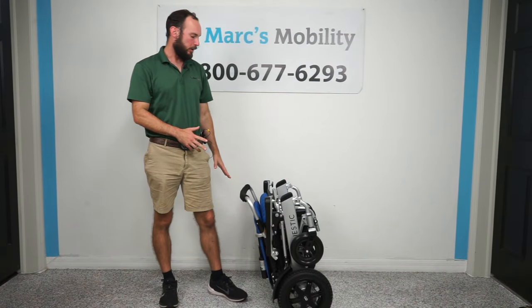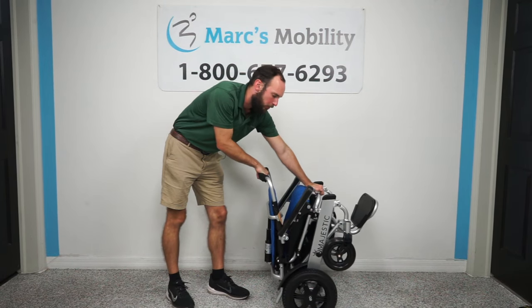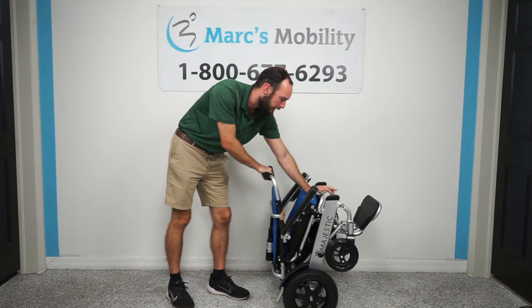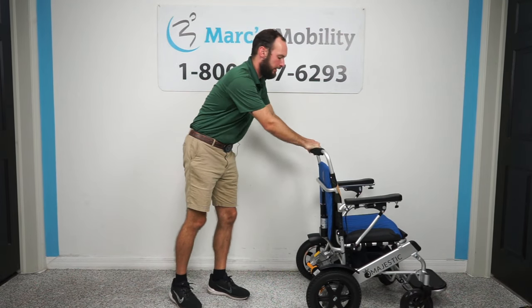Here is the unit out of the box. I'm going to flip this footplate forward — it actually just manually folds. There's a little bit of resistance when you do this, and that is normal. I'm pulling back here and then pushing forward on the seat, and you can see it unfolding just like that.